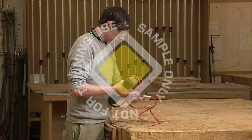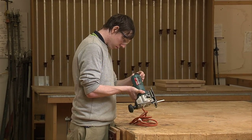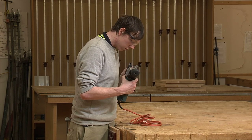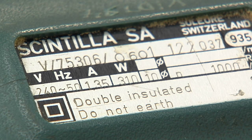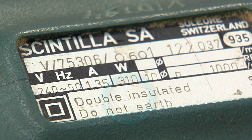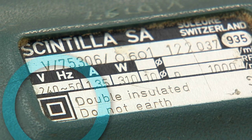Electric hand tools are insulated or grounded to protect the operator from electric shock. The metal casing of single insulated power tools are grounded through a multi-prong plug. Double insulated tools, or their equivalent, are marked with the words 'double insulated' or the square within a square symbol.